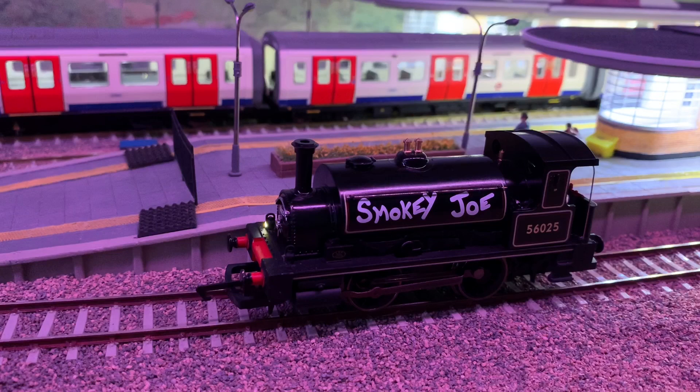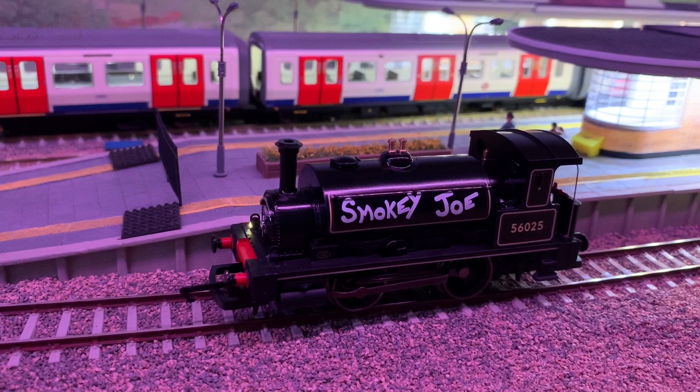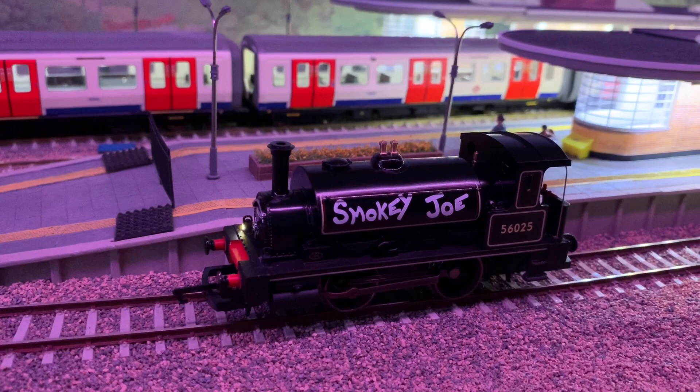Here it is then — Smokey Joe. You can hear function one enabled giving us the sound. Press function three then function four and we've got a couple of nice whistles.